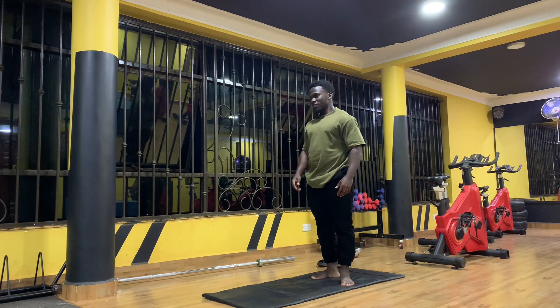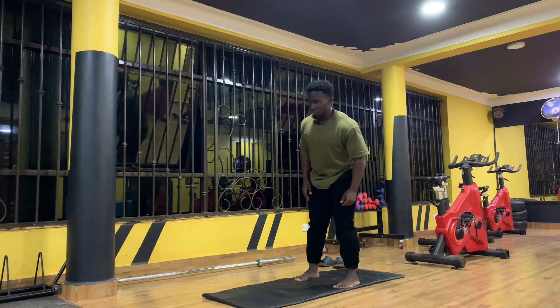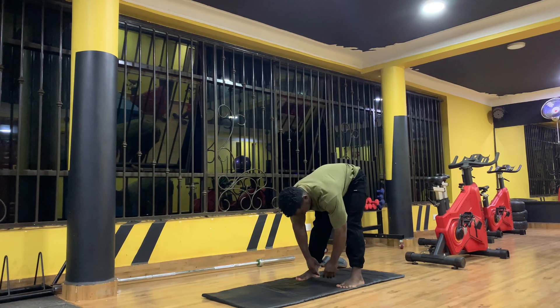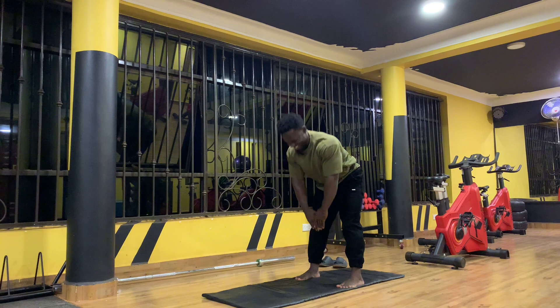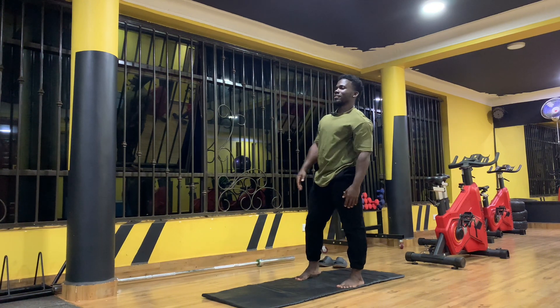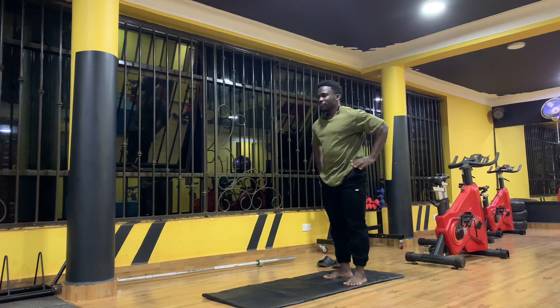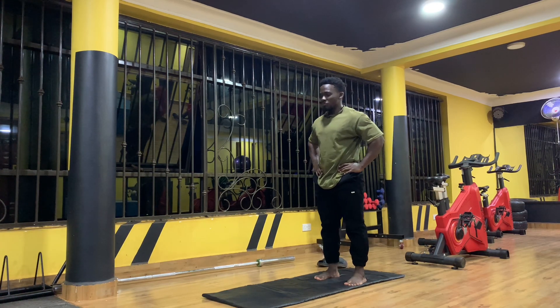We're going to make them mostly lower body focused because it's a squat day. Okay, I feel good. That really felt good. We're going to stretch those calves, so we're making the calf raise movement.